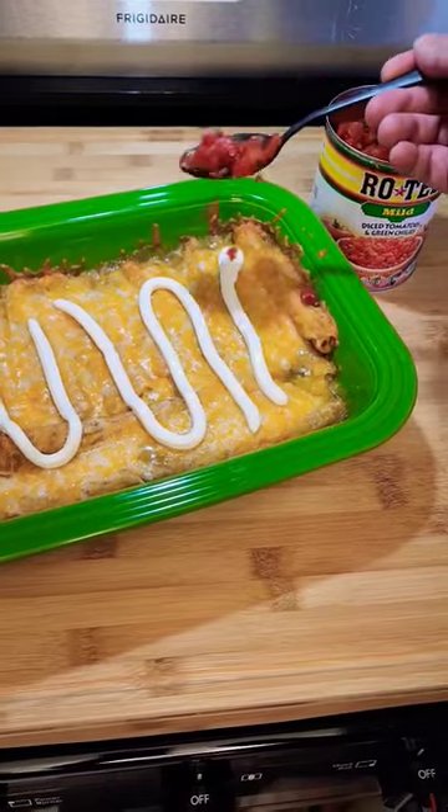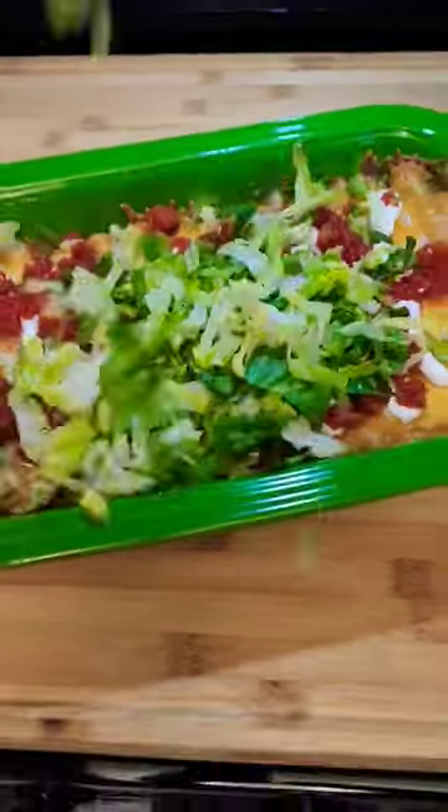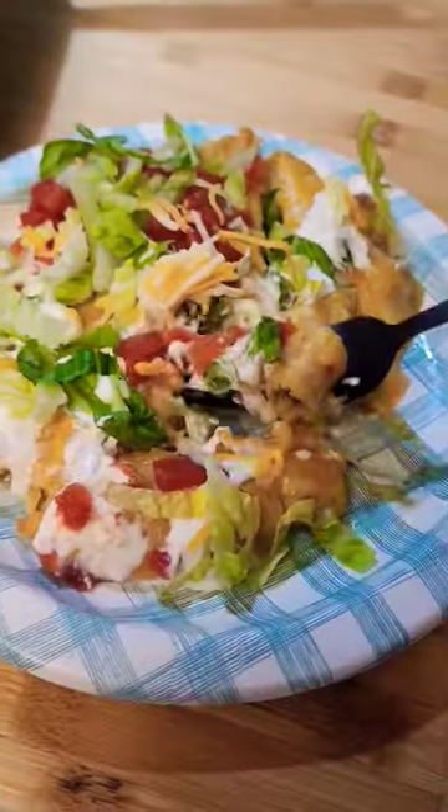You can honestly top it with whatever you like, but I love Rotel, sour cream, and shredded lettuce. Super fast, super easy, super cheap, and the kids love it.